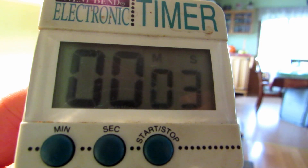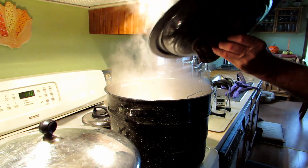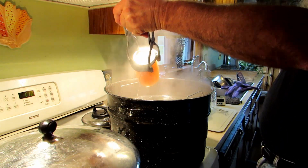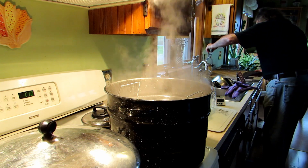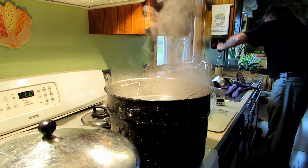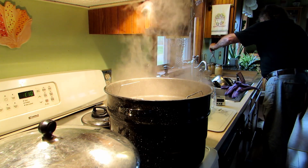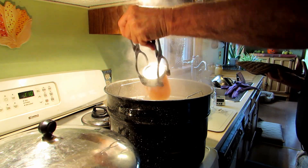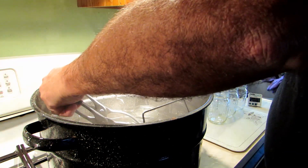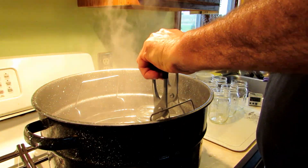Once the 20-minute timer is up, it's time to remove the jars. Always be careful around this much steam — make sure you have a good pair of jar lifters and don't keep your hand in the steam too long. The first batch of applesauce is processed and ready to cool. As the jars cool, you'll hear a popping sound as they seal. Then we load the canner with more jars for the second batch.